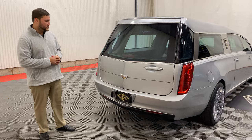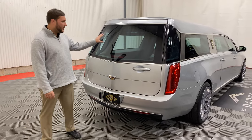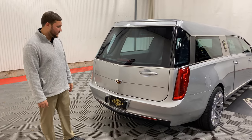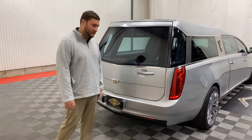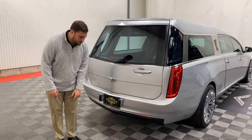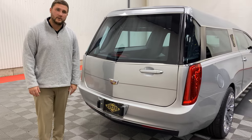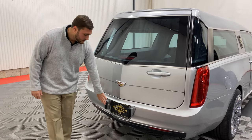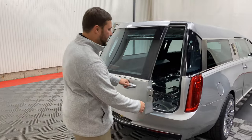Moving to the rear of this coach, you'll notice you have a very nice backup camera, which will pop right on as soon as you put the car in reverse and show you right on your dash area, giving you good visual of anything behind the hearse to prevent you from hitting anything. Another nice aspect to the rear of this hearse are the bumper guards, which protect the bumper from your church truck or anything else that may be butted up against the rear — keeping it from touching directly against the bumper and preventing any damage.